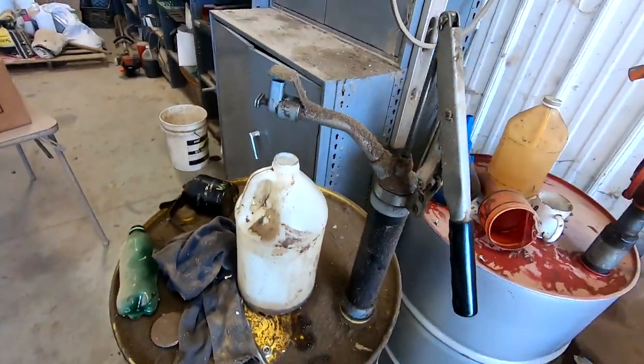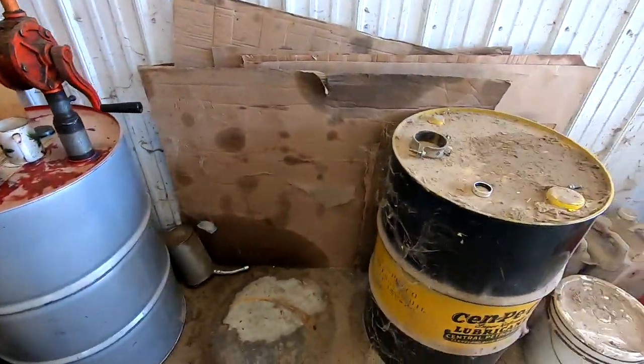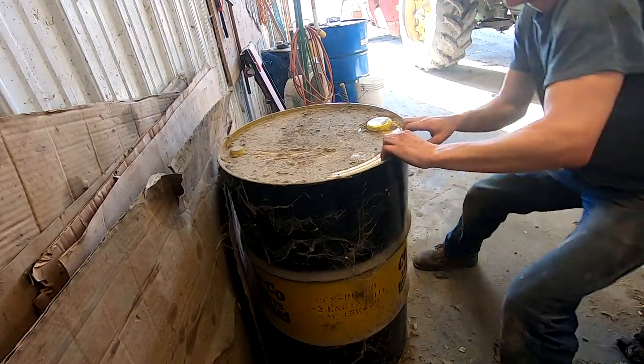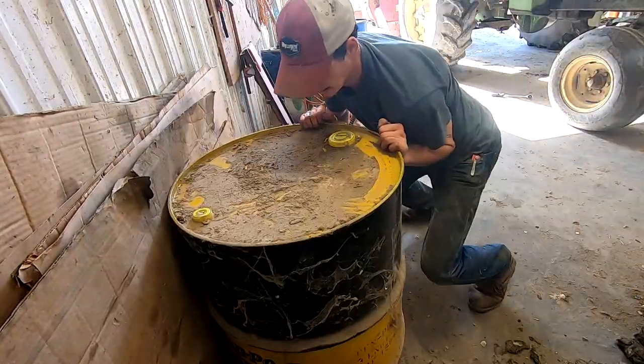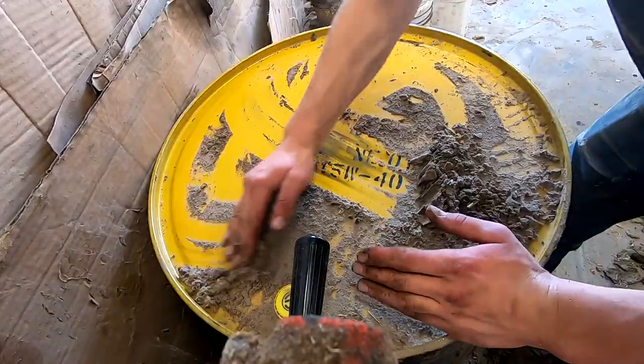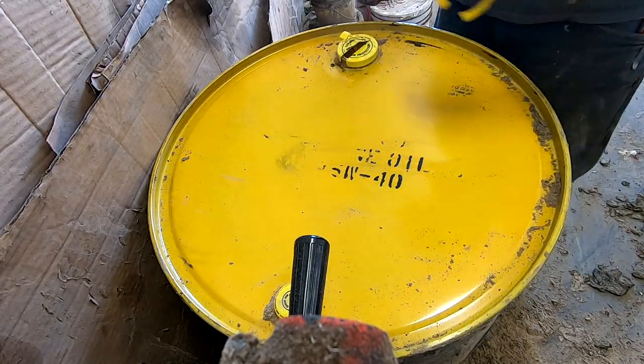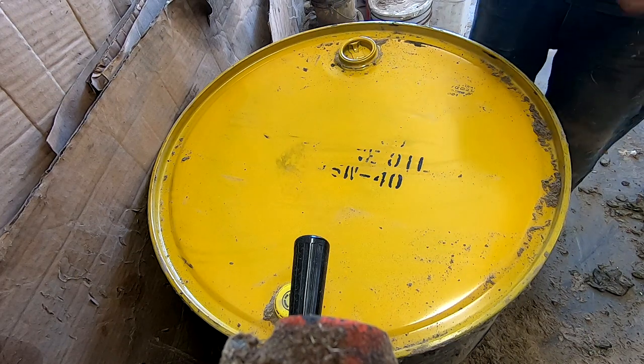Guess the engine oil drum is empty now. I'll have to switch the pump over to this one. We're not really into the barrel — we're going to get some of it.